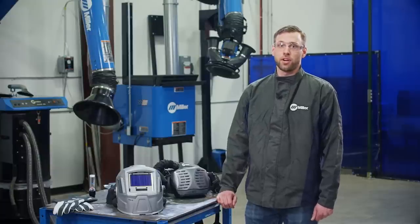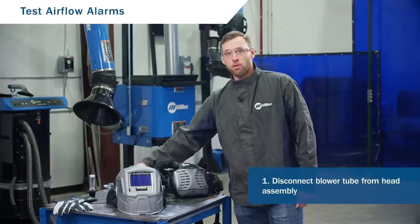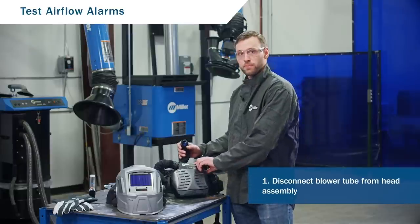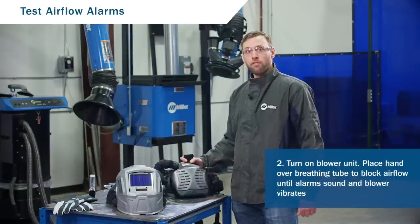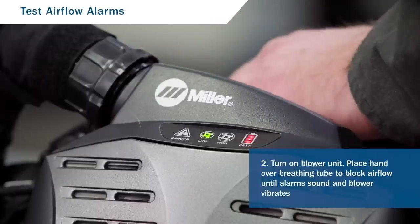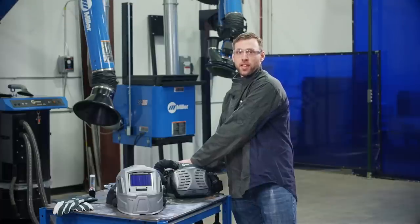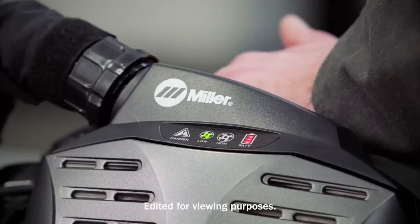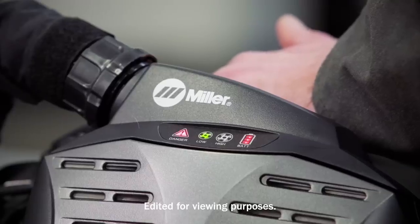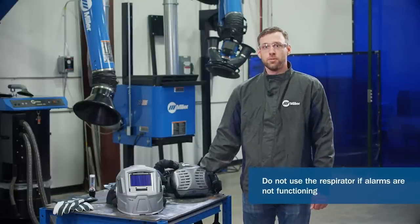You'll also want to make sure the airflow alarms are in proper working order. To do this, disconnect the blower tube from the head assembly. Block the airflow by placing your hand over the breathing tube until the alarm sounds and the blower vibrates — this will take about 15 to 20 seconds. If the alarm does not function, do not use the respirator.